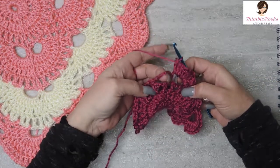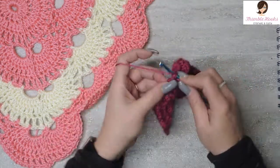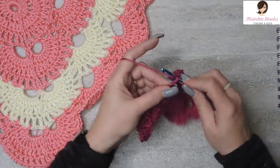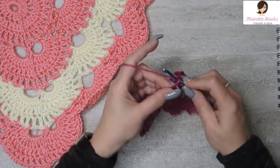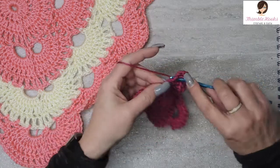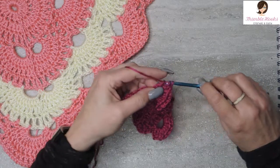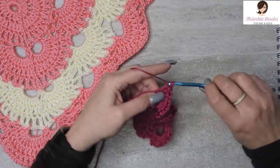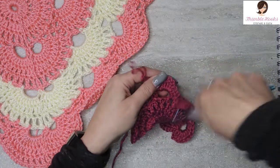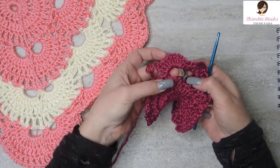Now to finish the other half of our corner, we're going to do that exact same thing again — ten double crochets in that chain five space. So technically this corner has twenty double crochets in a row: ten in the first five-chain loop, ten in the second five-chain loop.